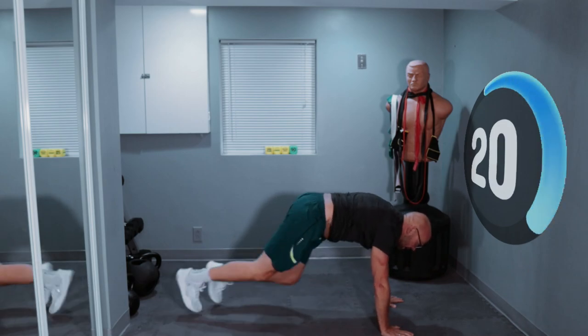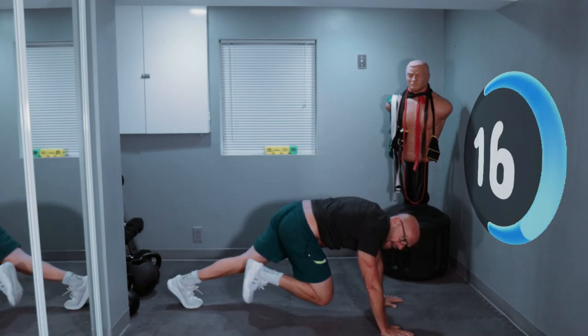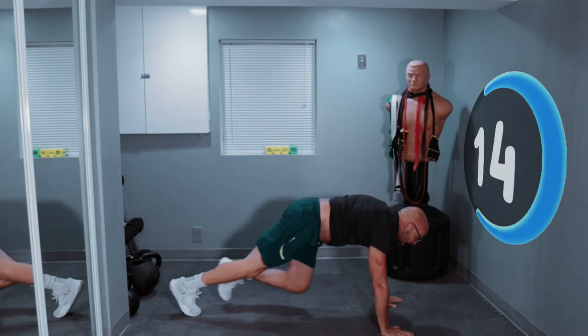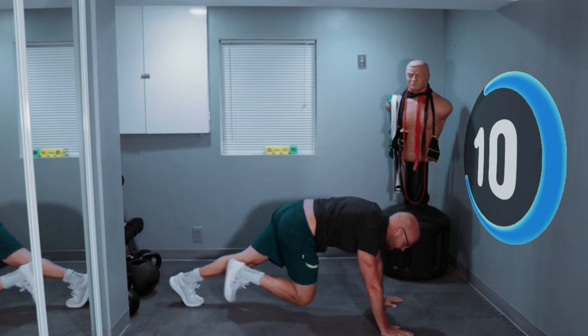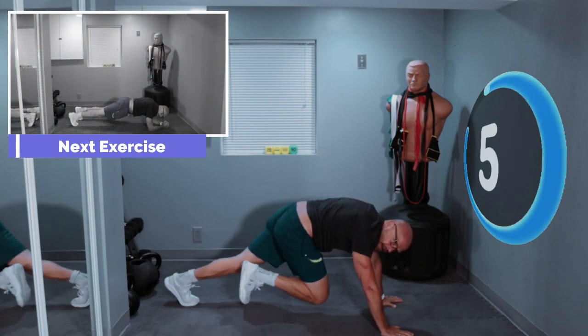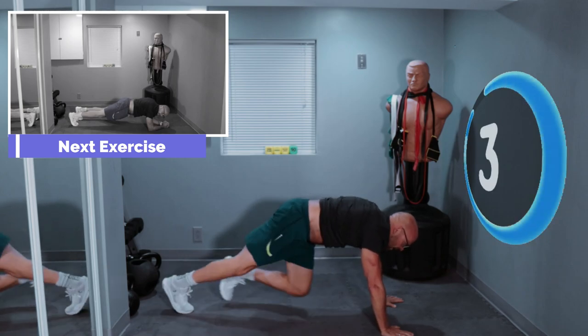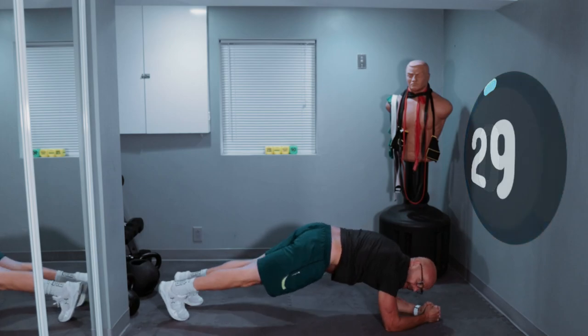That's right. Today we're working shoulders, core, legs, back — we got it all today. 10 seconds left. 3, 2, 1, drop down. And just hold it.